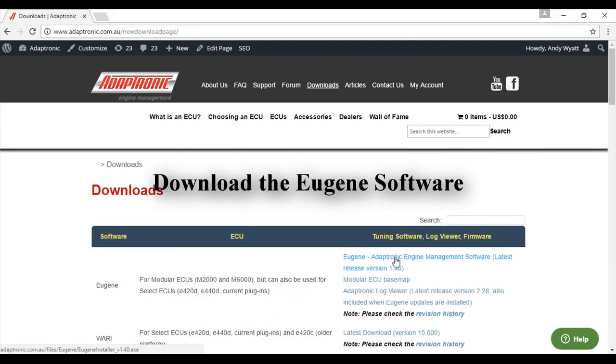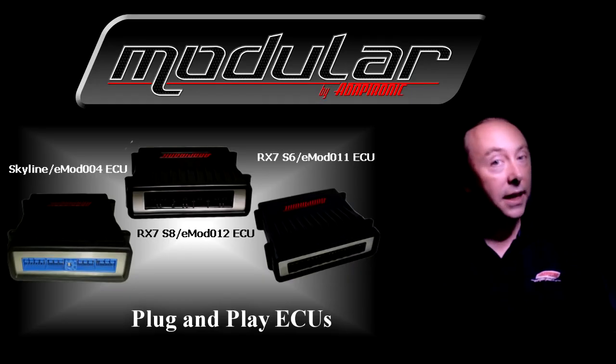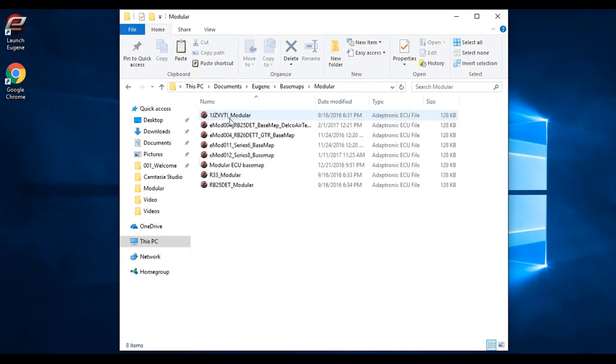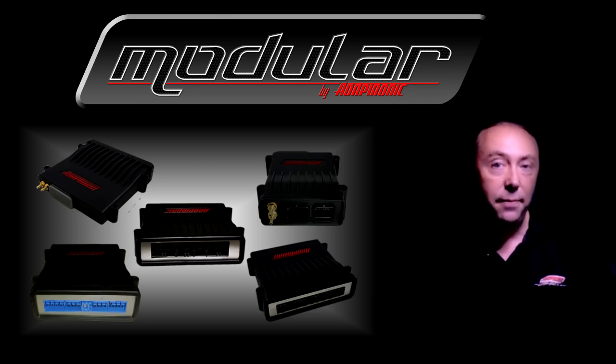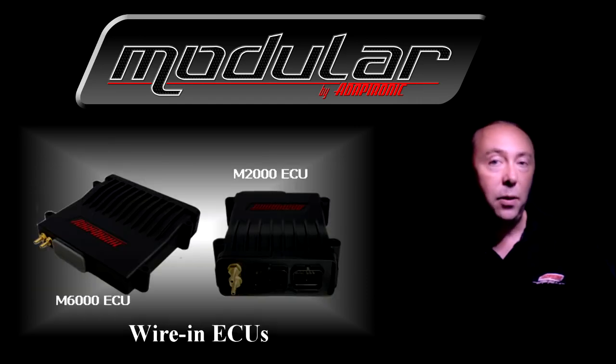The first step is to download the Eugene software, which is available from the Adaptronic website. If you're using a plug-and-play ECU, the best way is to start with a base map for that engine. These are available in the base maps directory after you've installed the software. Sometimes the same ECU will have multiple base maps — for example, the Skyline ECU has a base map for the RB25 GTST, the RB26 GTR, and the VG30 300ZX. If you're using a wiring ECU like the M2000 or the M6000, there may also be a base map in the Adaptronic base maps directory.